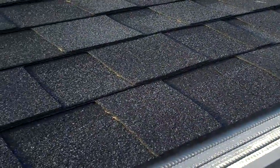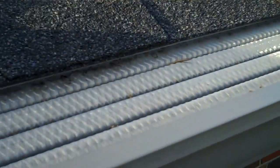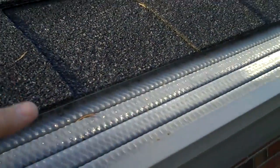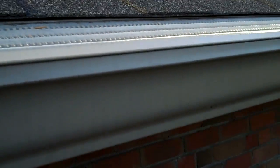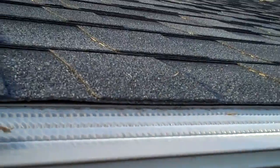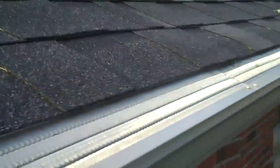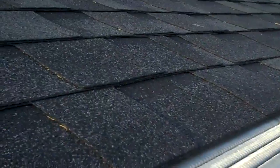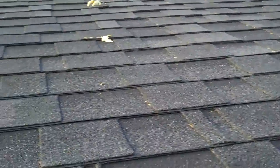The first section we put in is the Leaf Solution. It slides up underneath the shingles and, as I've shown in some other videos, it has a stainless steel mesh with some aluminum over the top. It fits right over the top of the eaves trough and actually matches the angle of the roof, which makes it very easy for any little leaves to just continue floating right off the top. So really, there's nothing sitting on top of this one.